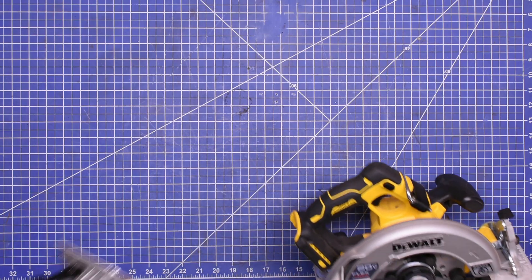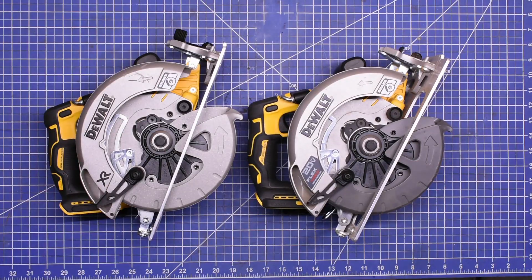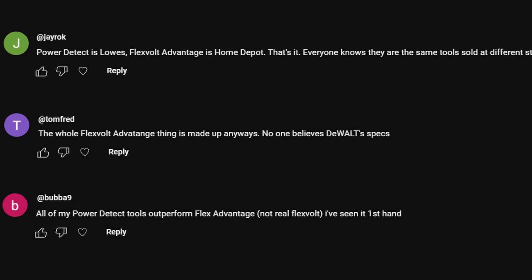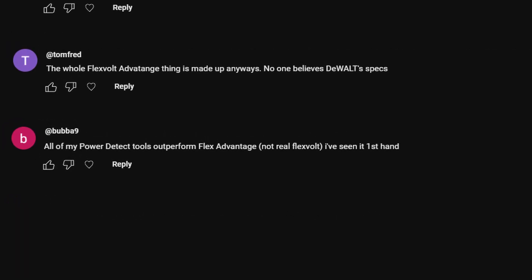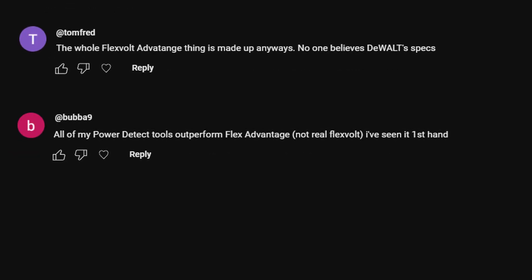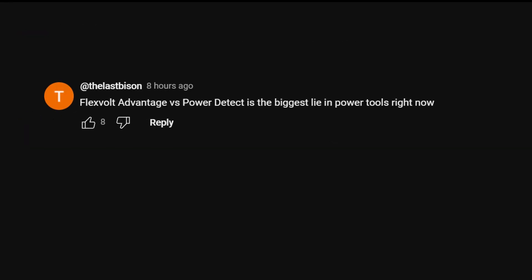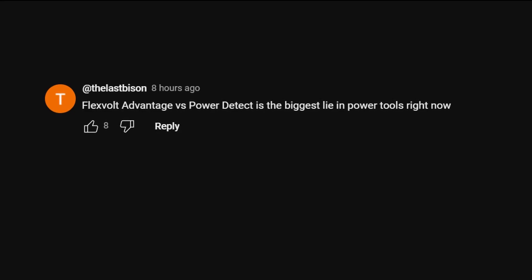People seem to be confused, or at least want clarity, on what DEWALT's top of the range 20V tools are and how they perform. POWER DETECT is Lowe's, FLEXVOLT ADVANTAGE is Home Depot — that's it. Everyone knows they are the same tools sold in different stores. The whole FLEXVOLT ADVANTAGE thing is made up anyways, no one believes DEWALT's specs. All of my POWER DETECT tools outperform FLEXVOLT ADVANTAGE — not the real FLEXVOLT. I've seen it first hand. FLEXVOLT ADVANTAGE vs POWER DETECT is the biggest lie in power tools right now.